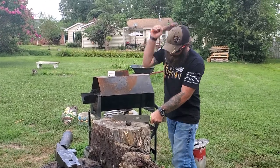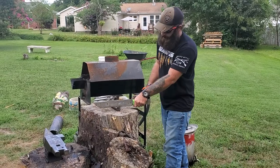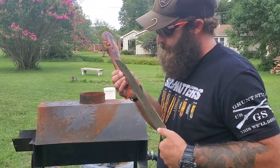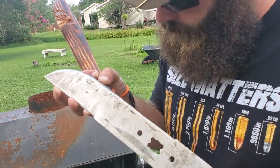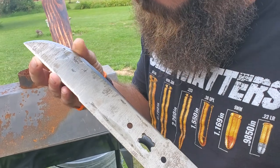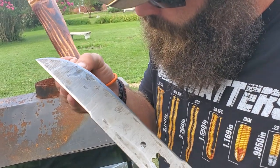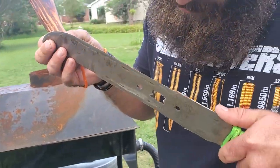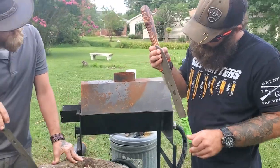Kevin's blade took a little bit of damage too. Not nearly as bad as the damage online, that's for sure. Pretty sweet, pretty good.